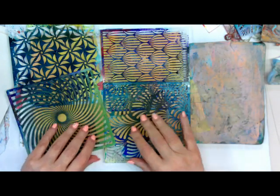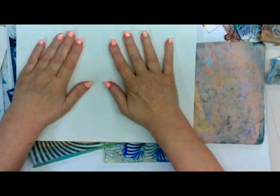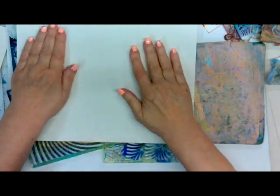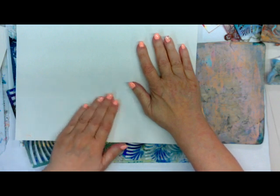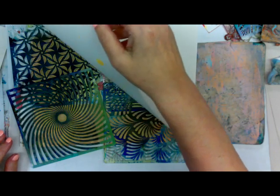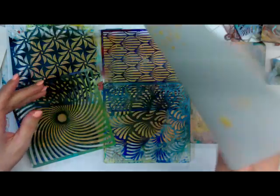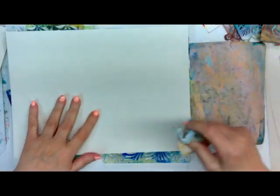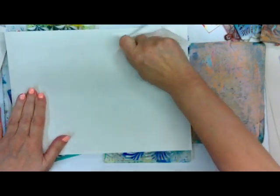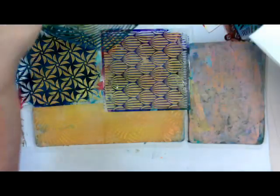I'm going to collage the birds, so I want different little areas — one area for the head and another for the body. I should have brought the sketches out to show you, but I'll tack the pictures on the end of the video. Pulled up some of it. Let me really push it down here.